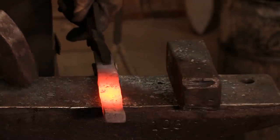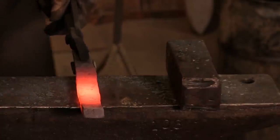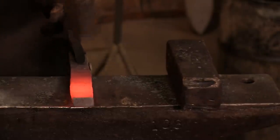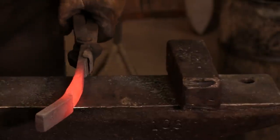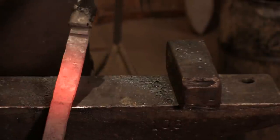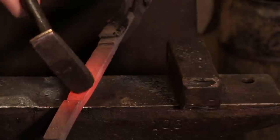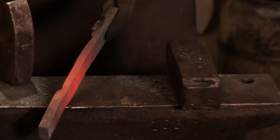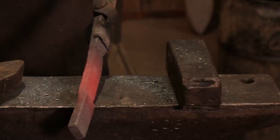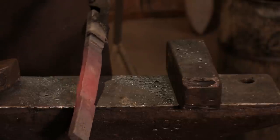Once it gets long enough to fit over the anvil, I'll move back to the center where I've got a little more mass. A piece like this will really teach you to make sure you have the right heat in your metal, because if you don't, you will work yourself to death. Keep it hot so it moves, and try not to do any extra work — you're going to need all your energy working on metal this thick.